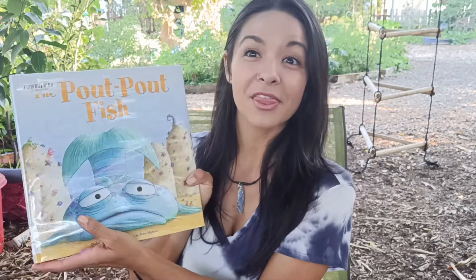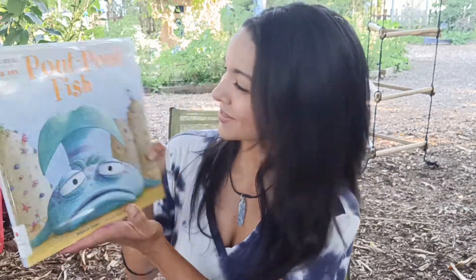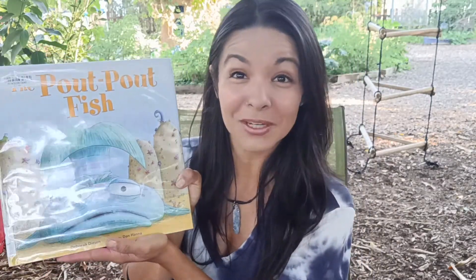Hello everybody and welcome back to VeggieVero's Kids Corner. I'm your host Veronica Green. I am back again at the Delray Beach Children's Garden today and I have a beautiful story for you this morning. It is called the Pout Pout Fish. This is a silly story about a fish who always has a pout on his face.